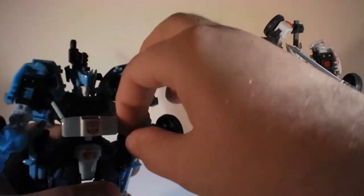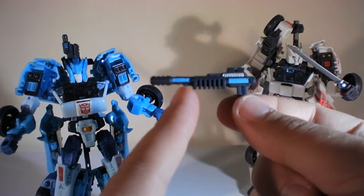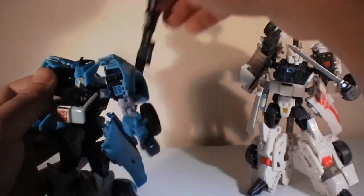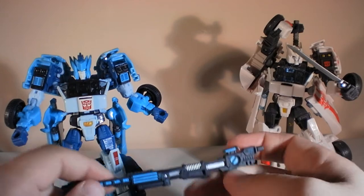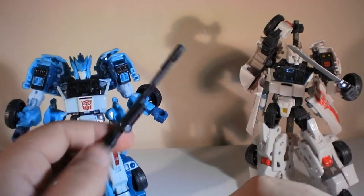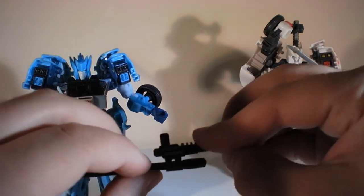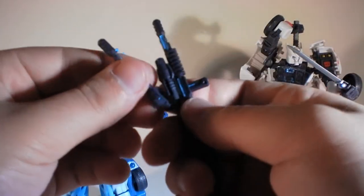I like to display Drift where he's got one of the smaller swords in his hand, ready to draw out the big sword. Conversely, Blur doesn't use swords — he's got two little pistols which are a little bit harder to get out. I put some light blue and silver highlighting on them. Really simple modifications — on Blur I only used a dark silver, a regular silver, ice blue, and black, with a small paintbrush.